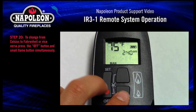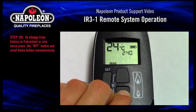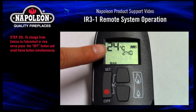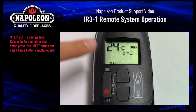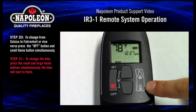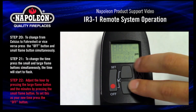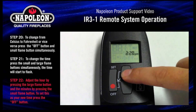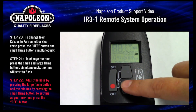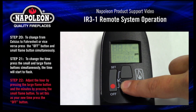Step 20. To change from Celsius to Fahrenheit or vice versa, press the off button and the small flame button simultaneously. Step 21. To change the time, press the small and large flame buttons simultaneously — the time will start to flash. Step 22. Adjust the hour by pressing the large flame button and the minutes by pressing the small flame button. To set this as your new time, press the off button.